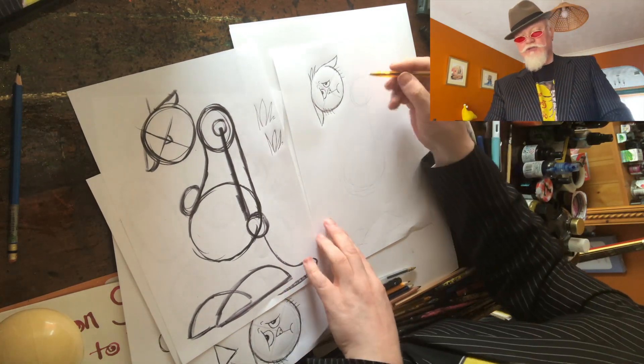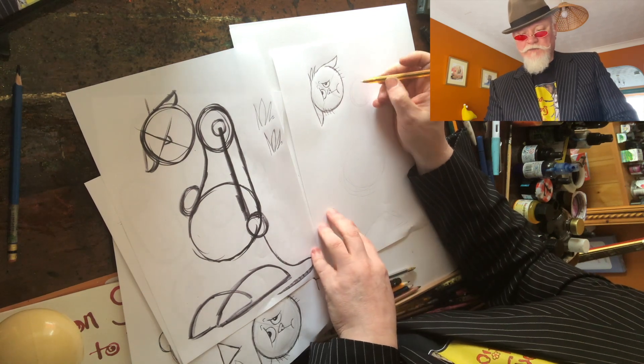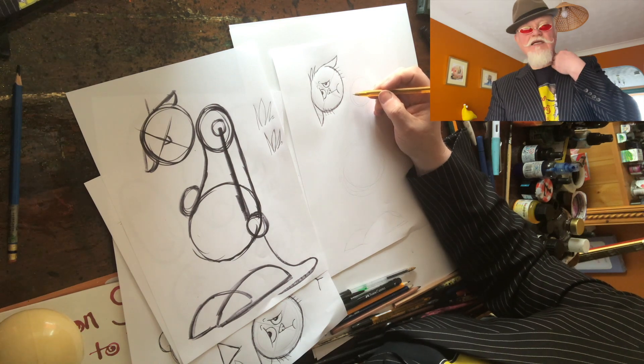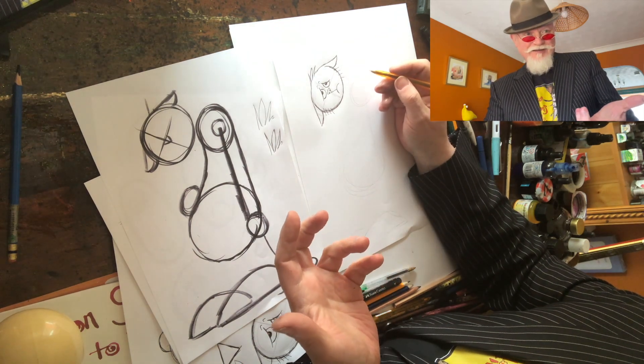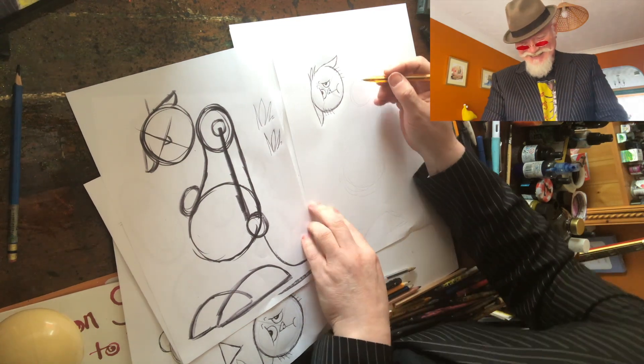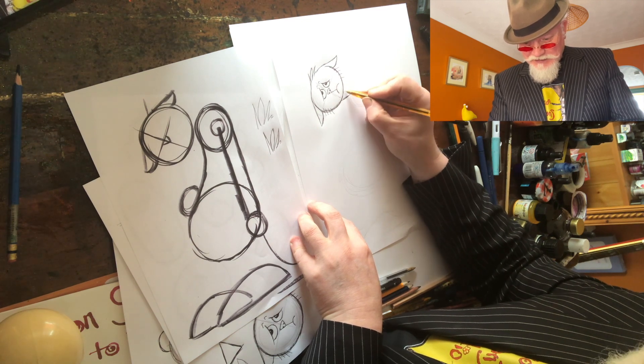What are we going to do here with the shoulder? We're going to have to add his neck. The neck is just going to be two lines — this line and this line — that's it. Simple, right? So we're just going to add his neck in there.